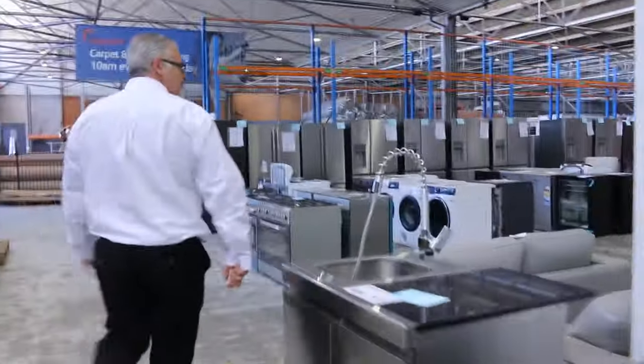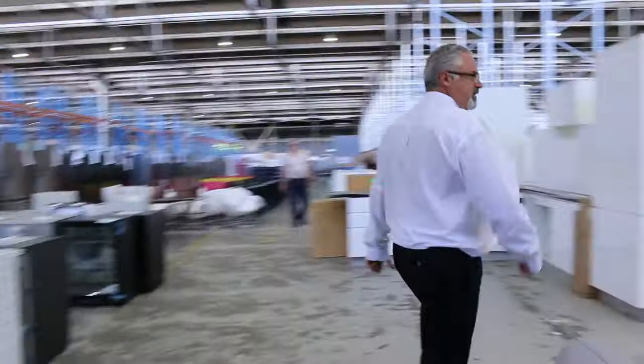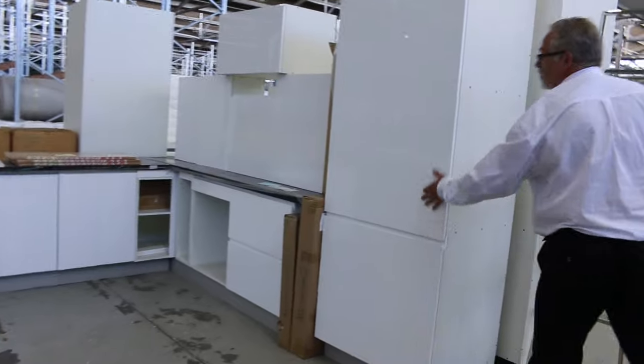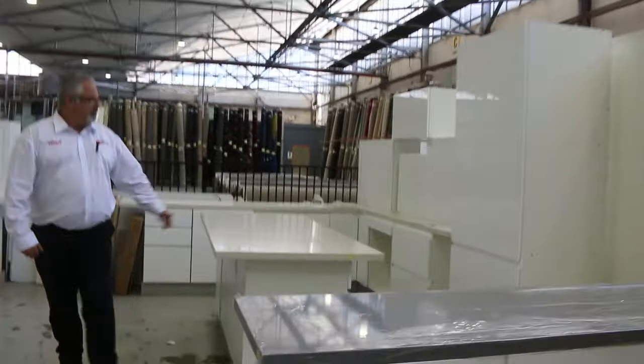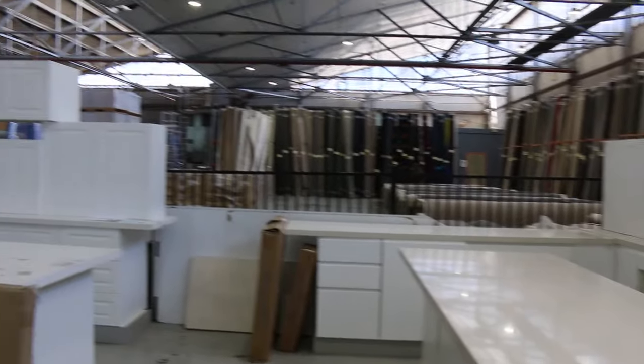We've had a heap of new kitchens come in. We've gone through a stack of kitchens over the last few weeks. We've got the L-shape with different profile doors and different colour bench tops. There are some beautiful L-shape kitchens with the separate island bench — if you've got a bit more space you can put the islands in. They come with the pantries, fully assembled and ready to install.